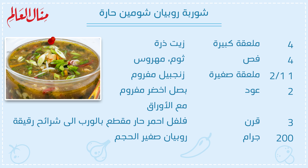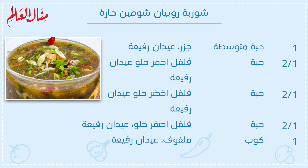أربع ملعقة كبيرة زيت درة. أربع فصوص ثوم مهروس. واحد ونص ملعقة صغيرة زنجبيل مفروم. اثنين عود بصل أخضر مفروم مع الأوراق. ثلاثة قرن فلفل أحمر حار مقطع. 200 جرام ربيان صغير الحجم. واحد حبة متوسطة جزر.